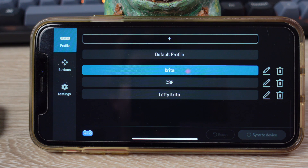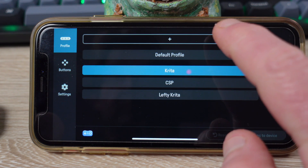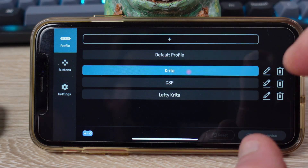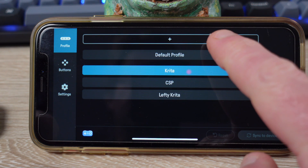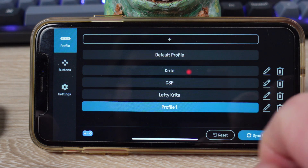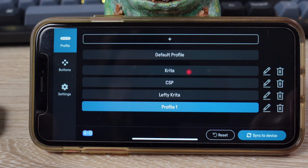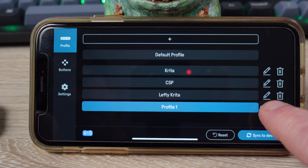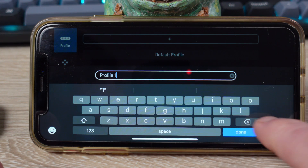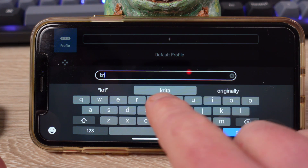So we're going to start making profiles. Inside the Ultimate software, go up to the top left and select Profile, then press the large band at the top with a little plus in the middle. This will create a new profile. Then press the pencil on the right of the profile to edit the name. Let's rename the profile Krita, because that's what we're doing.